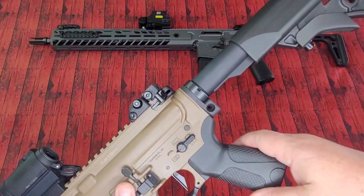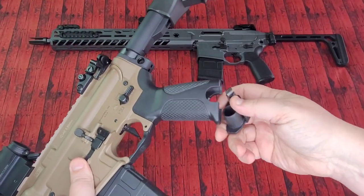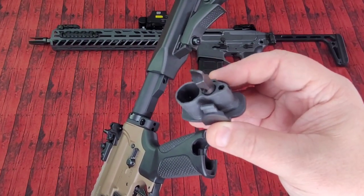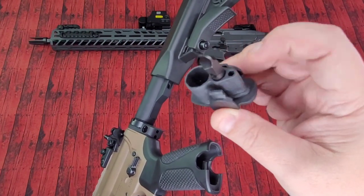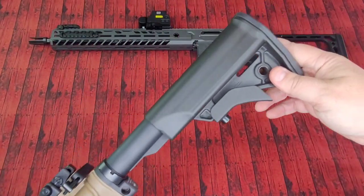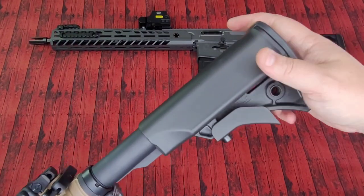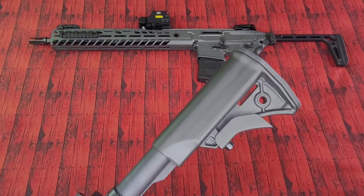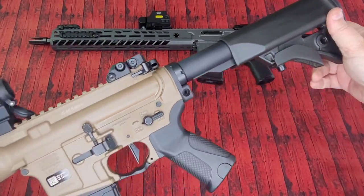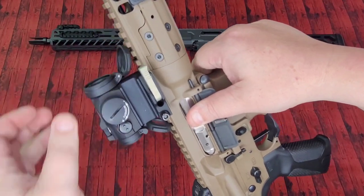The furniture that comes on it is good. I do like the grip on this, but not necessarily the grip angle. On the inside, they give you some really nice spots reminiscent of a B5 Systems stock — a spot for a CR123A battery, your front sight adjustment tool, and a little screwdriver for optics. LWRC has some pretty decent forward thinking. They also give you a nice little SopMod-ish cheek riser, though it's about four inches long. It does have a QD cup in there as well, and I didn't see any reason to switch any of that out.